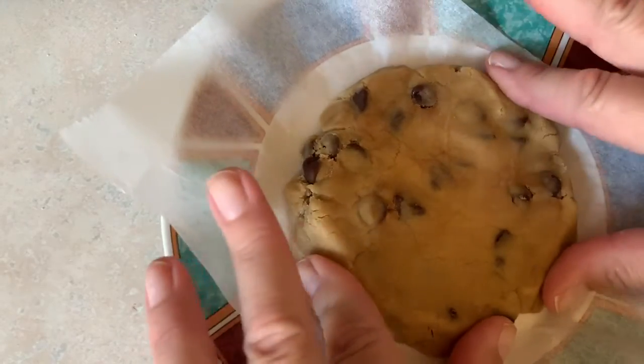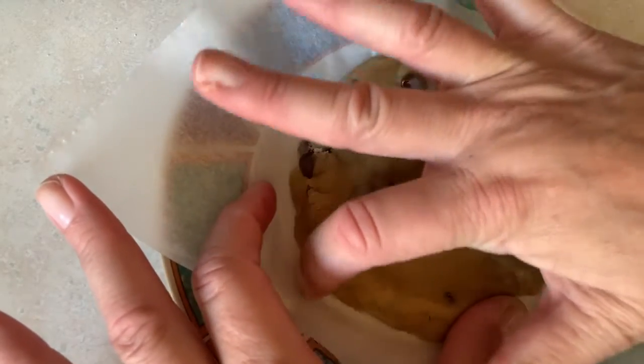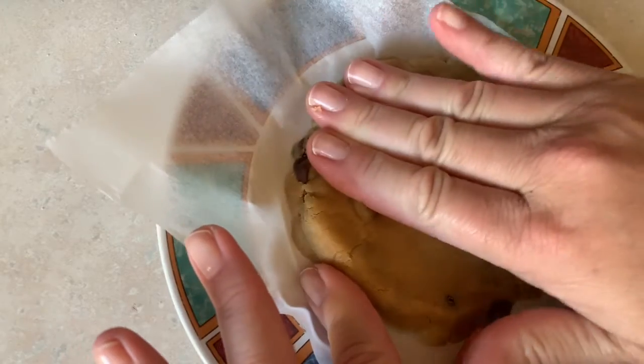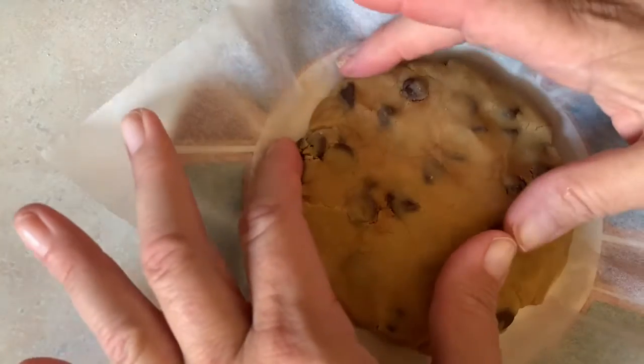So I'm going to push it down. And if you want, you can add more chocolate chips, which I'm going to do in a second. I'm not using regular chocolate chips — I'm using Bailey's Irish Cream chocolate chips. I'll show you the package.